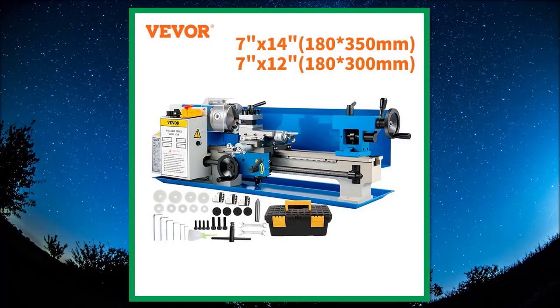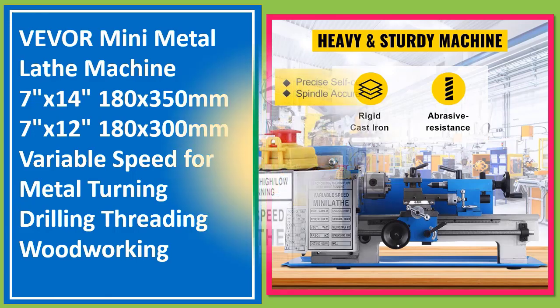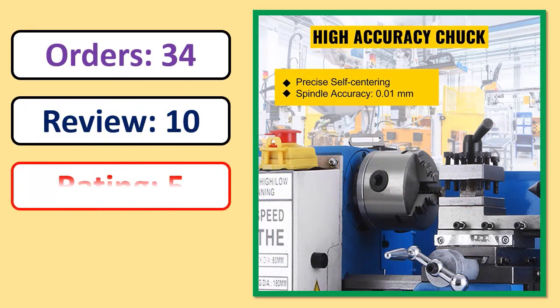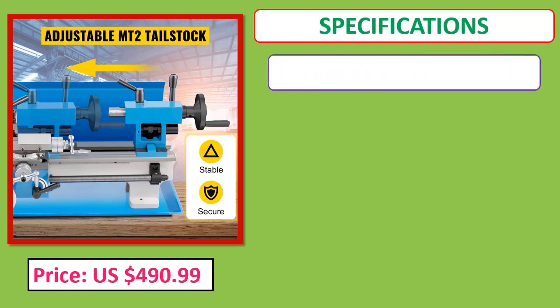Number 1: VEVOR Mini Metal Lathe Machine, 7 inches x 14 (180 x 350mm) and 7 inches x 12 (180 x 300mm), variable speed. Includes orders, review, rating, percent off, price, and specifications.